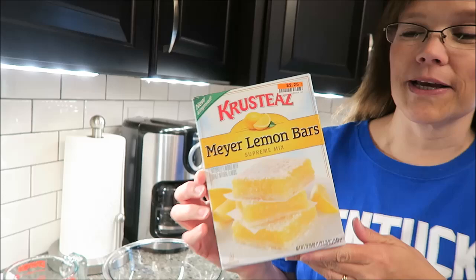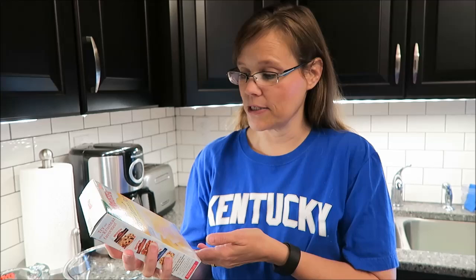Several of you have requested that I make lemon bars, so I picked up the Crusties lemon bars because I think these look really, really good. We were at Big Lots, so I bought them there. They were $2.25. I don't think that's a bad price at all.